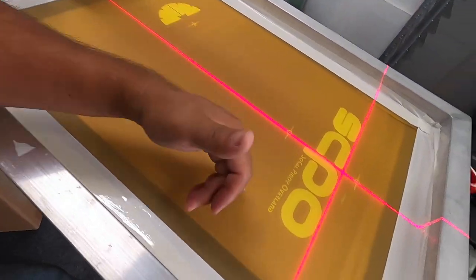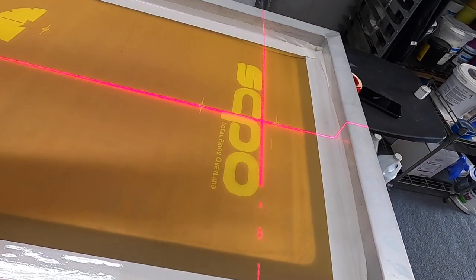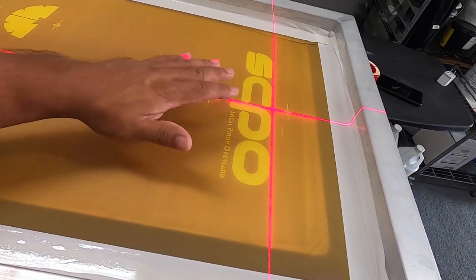I started putting down the under base here. We're gonna do our test print, make sure we're covering the under base and not showing any white on the under base. Let's go ahead and set up for our test print, make sure everything is lining up correctly.